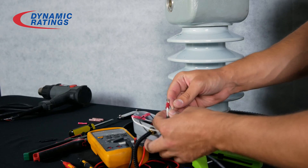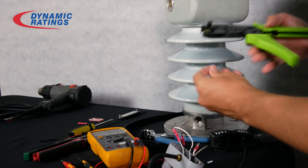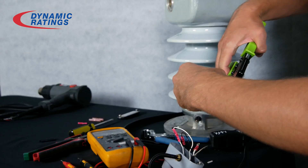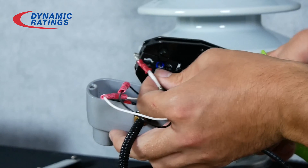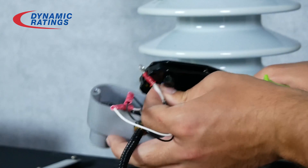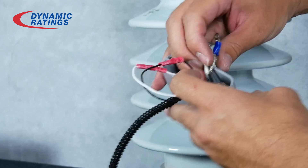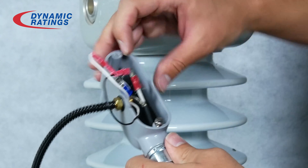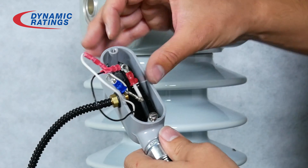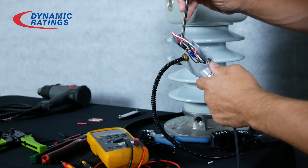Now we're going to take a look at the top of the center conductor. We'll want to place the red ring terminal on the red screw and the blue ring terminal on the black screw, so you'll need your Phillips head screwdriver to remove the screws.